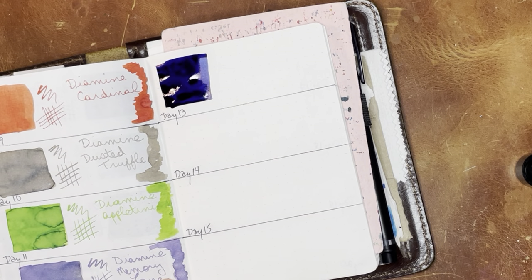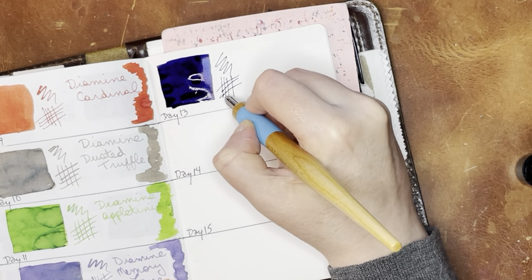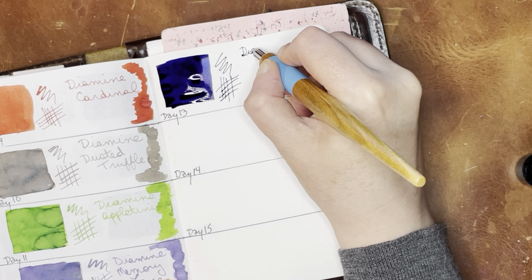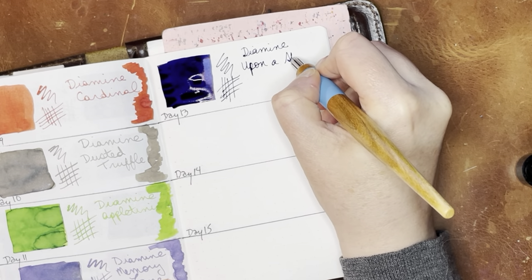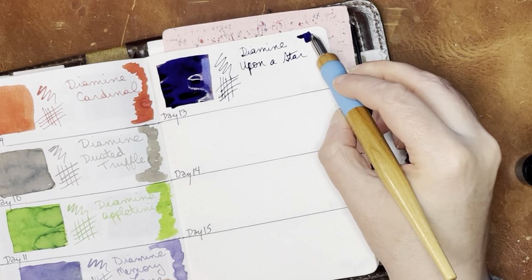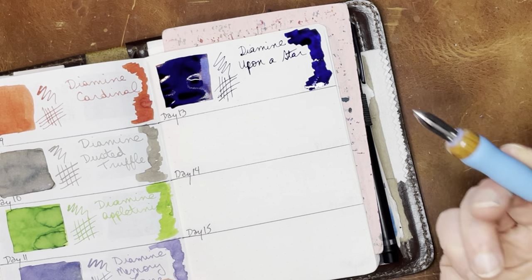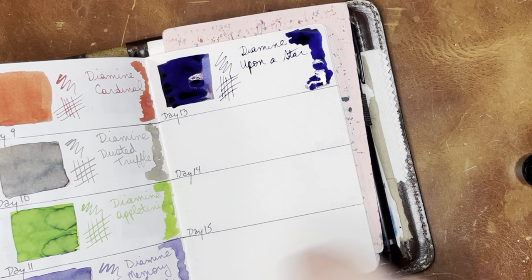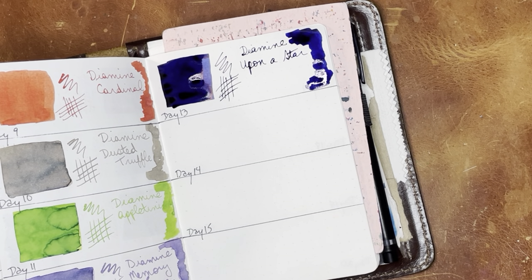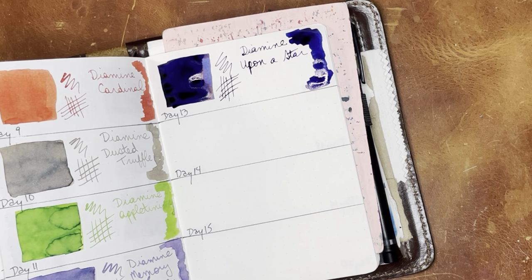Let's go on to the Kakimori nib. This one seems fairly wet. So this is Diamine Upon a Star. I definitely want to try and wipe that out of the nib, because I think this is probably going to be a staining ink. And it does look like it has a little bit of a purplish tint to it, which could also be what's exacerbating the possible staining.